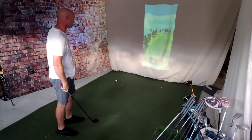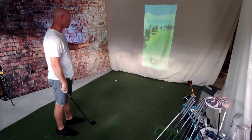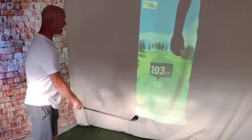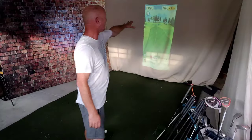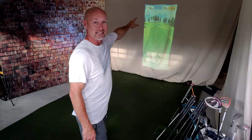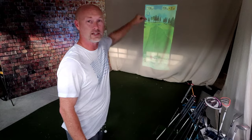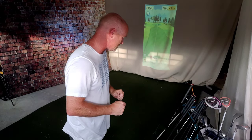Down the middle - tiny bit of draw. 203 yards down the middle of the fairway. 126 yards remaining. There's a little yellow number over here - it's 7 yards downhill, so it's going to play a little bit shorter than 126.